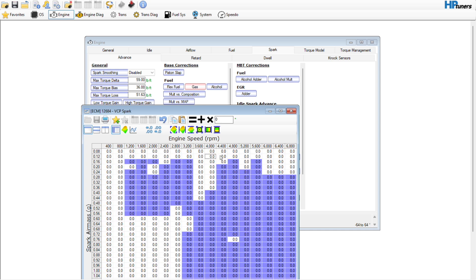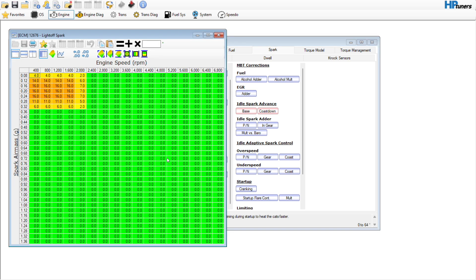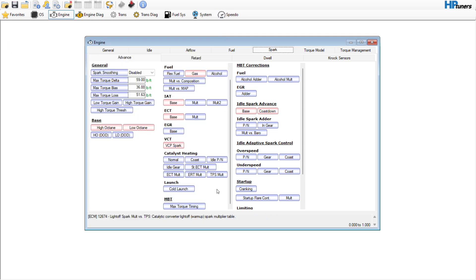EGR — we don't need that. VCT spark — we can go ahead and just for checks and balances get rid of that since we got rid of the variable cam timing. Catalyst heating — we're going to leave that in place for right now because we do have cats. We're not going to touch maximum brake torque.